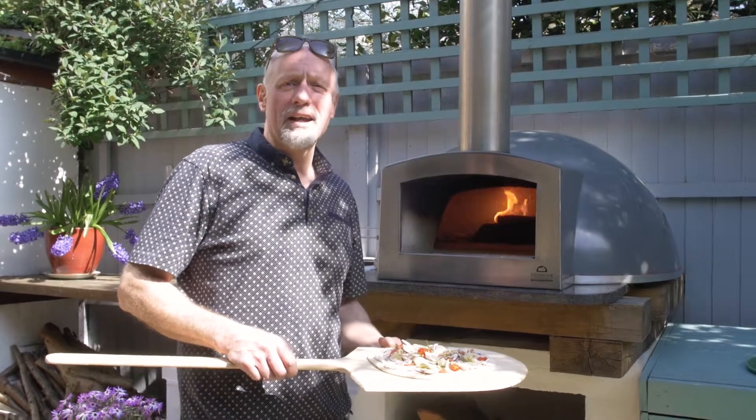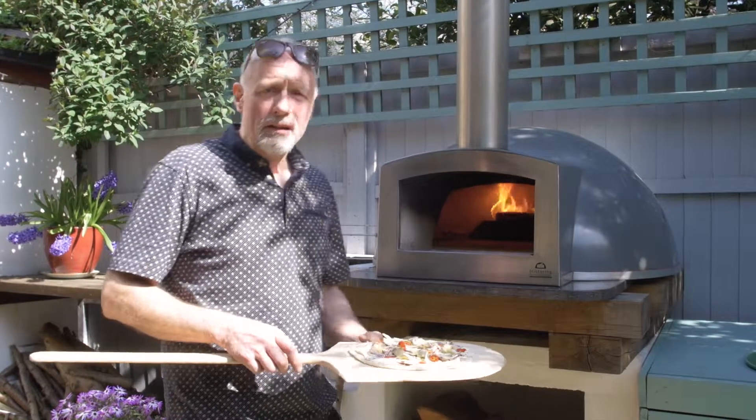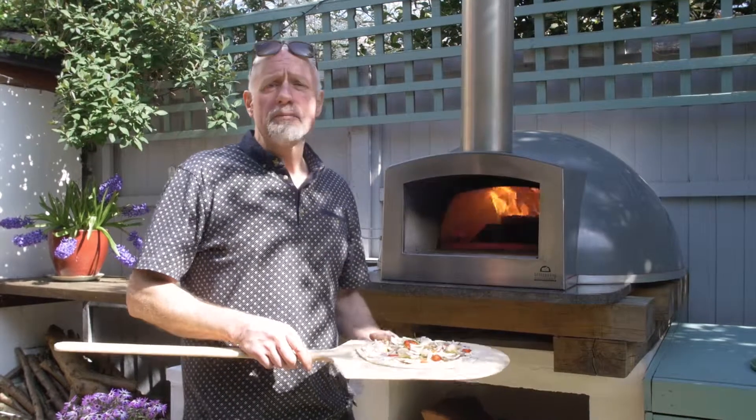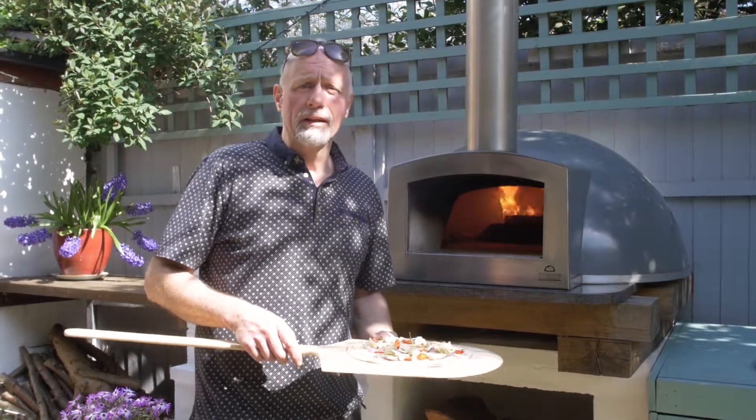Hi, welcome to Blistering Wood Fired Ovens. I'm going to give you a few top tips on how to use pizza peels. A wooden peel is brilliant for putting your pizzas into the oven, and a metal peel is the one to use for taking your pizzas out of the oven.